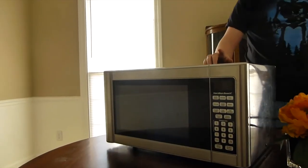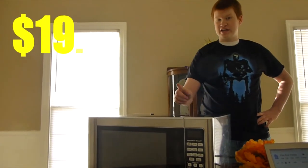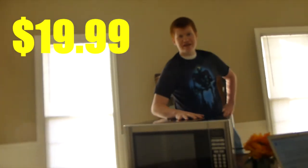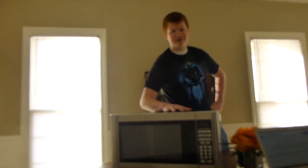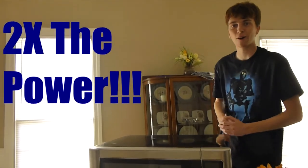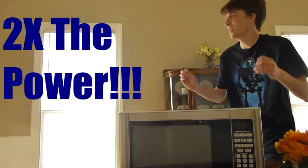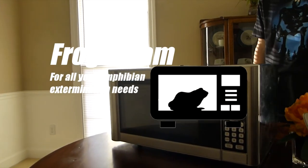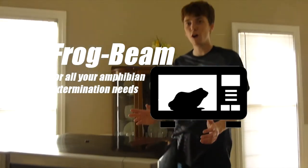You can get a Frogbeam of your own — commercial or industrial — for just $19.99. But wait, there's more! If you call now, or in the next 420 years, we'll double the offer. That's right, double the frog-destroying power, all for the low price of $19.99. Frogs not included, must be over the age of 18 to order. Frogbeam does not condone the microwaving of non-frog entities. Call now!